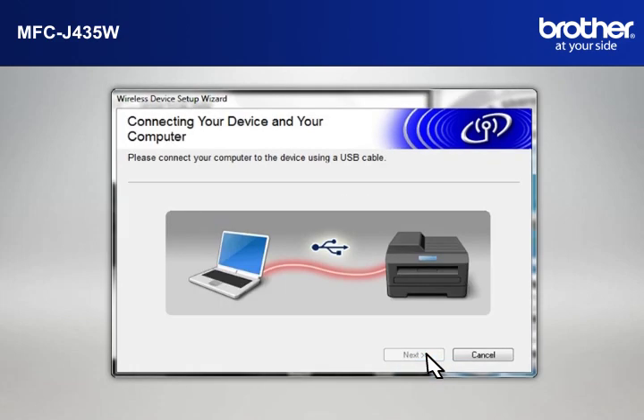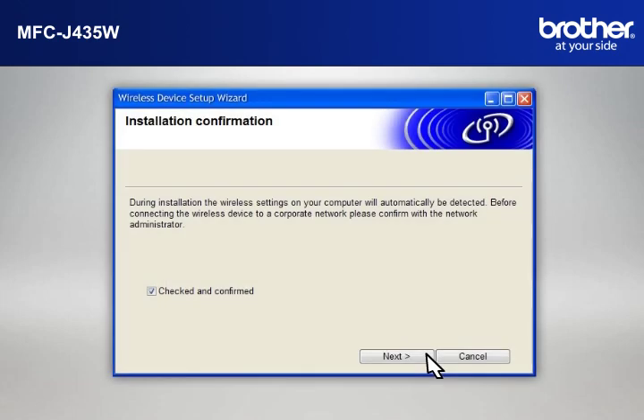When the Connecting Your Device and Your Computer window appears, connect your Brother Printer to your PC with a USB cable. At the Installation Confirmation window, check the Checked and Confirmed box and click Next.